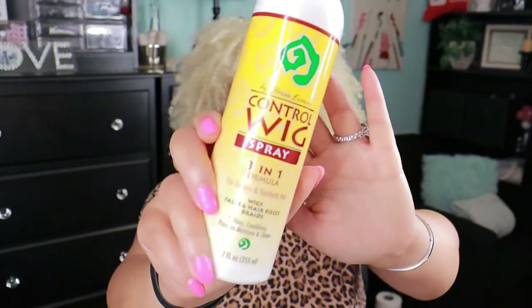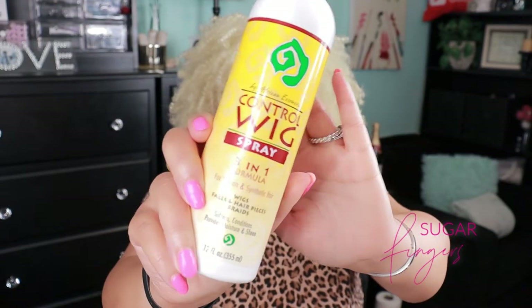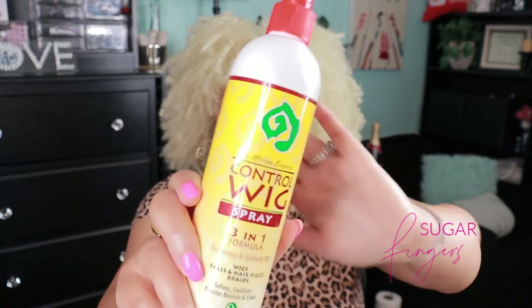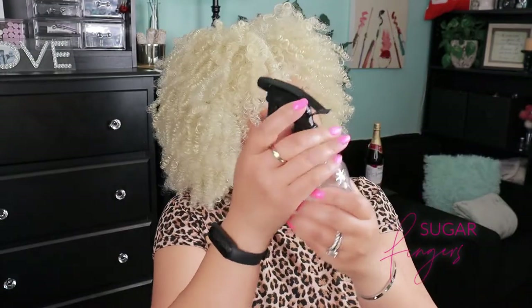What I'm going to do right now is take my African Essence Control Wigs Brace, a three-in-one formula for human hair and synthetic hair. It helps to soften, condition, and provide moisture and sheen to the hair. What I do is take half water and half of this product in a spray bottle — and it already has half water in it, so I'm just going to add half of the wig spray. This is the first time I've actually sprayed it since I've had it, so that's going to be a treat to see what it looks like after I spray it. Let me shake this up just a little bit.